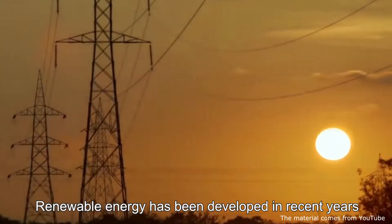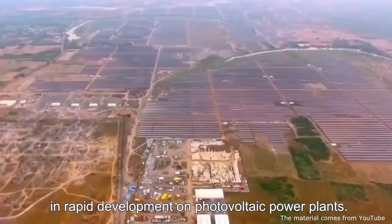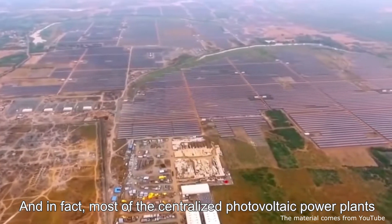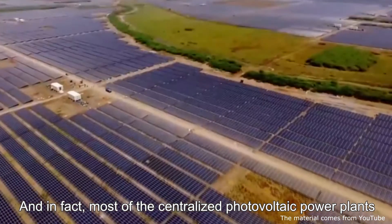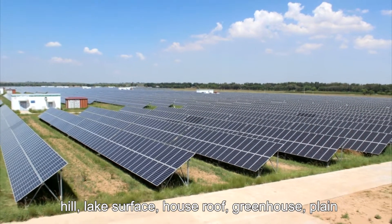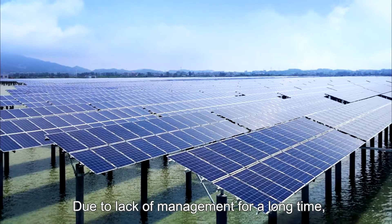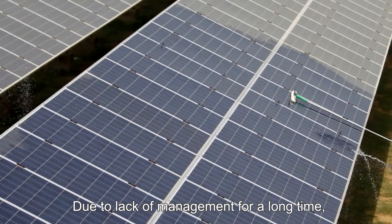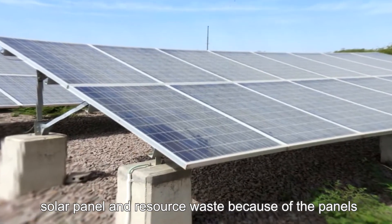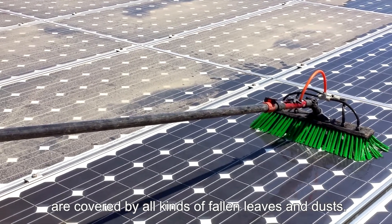Renewable energy has been developed in recent years thanks to strong support from national policies, resulting in rapid development of photovoltaic power plants. Most centralized photovoltaic power plants are located in areas such as Gobi desert, hills, lake surfaces, house roofs, greenhouses, plains, and depopulated zones. Due to lack of management over a long time, panels covered by fallen leaves and dust can cause a drastic decline in generation efficiency and resource waste.